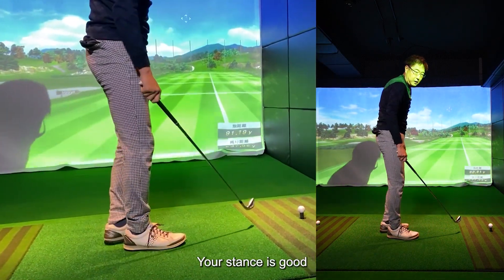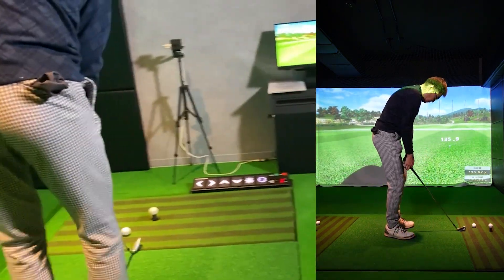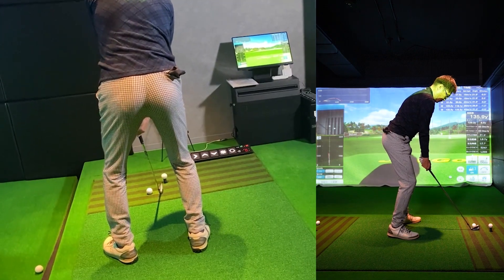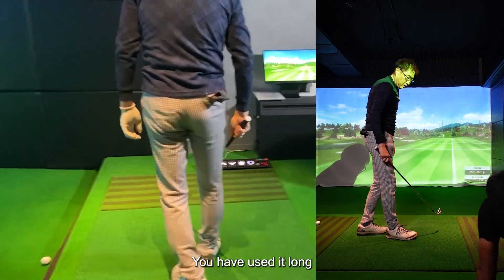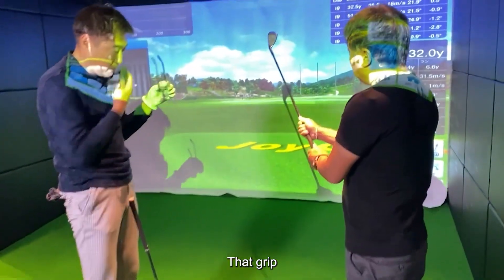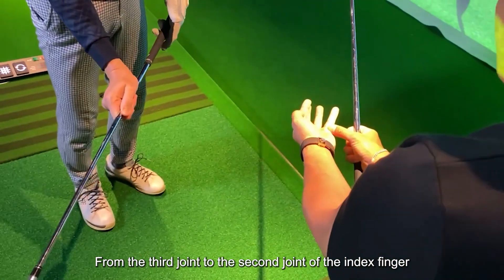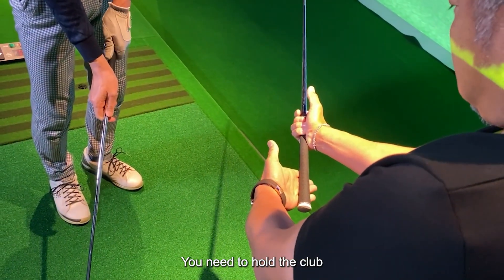Your stance is good. You have used it long — please hold your position. That grip — your left hand is not so good. Left hand, from the third joint to the second joint of the index finger, you need to hold the club.